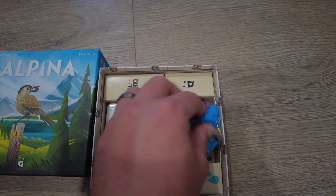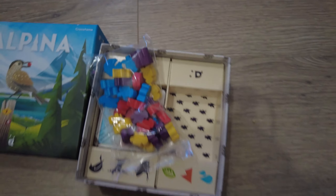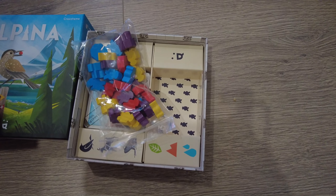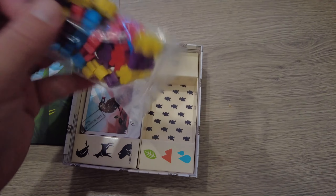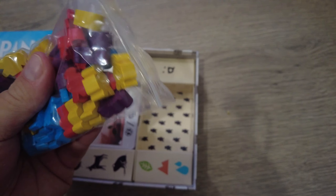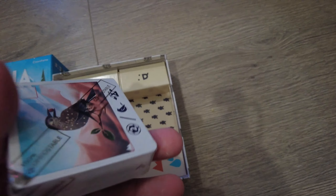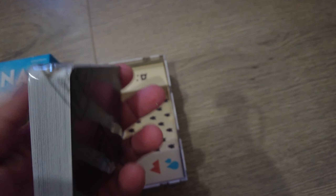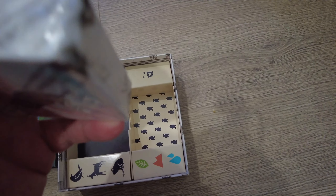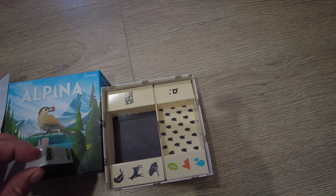Alright, there's not a whole lot to this game as I said, so here we go. Here are the various player pieces — hiker pawns in four colors. We have yellow, purple, red, and blue. Looks like each player is going to get those. And then we just have a deck of cards like this with different birds on them. I think that's what this is right here, let's give this a go. We're going to give this a go and see if we can't get this open really quickly.